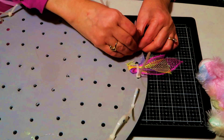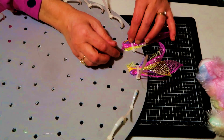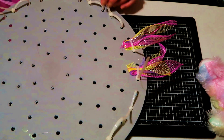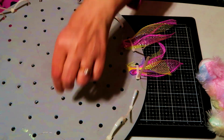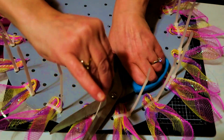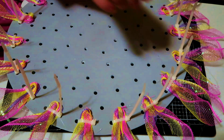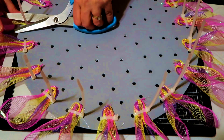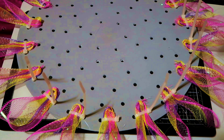Once it's secured down, if you feel like it's not secure and you're worried about it coming out, you can put a dab of hot glue and hold them down. I'm going to continue doing that all the way around. Once done, take your scissors — or whatever you have for cutting — and trim off the excess zip tie tails. Do that all the way around.